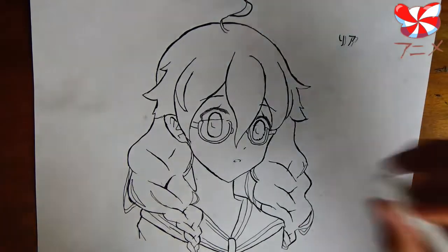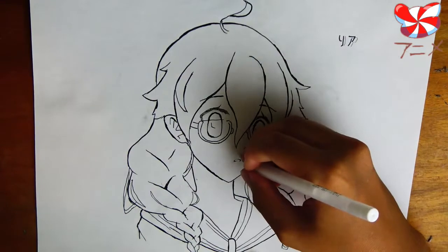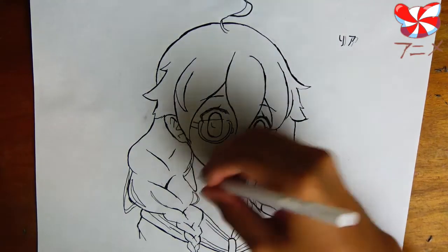If you happen to have some white-out or a white pen, we can go through and fix any inking mistakes we might have made.